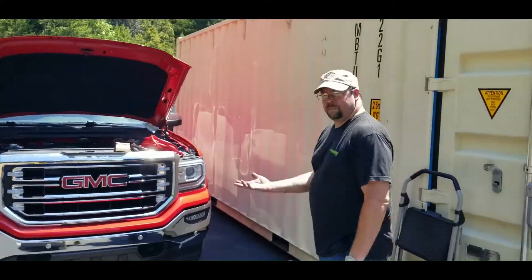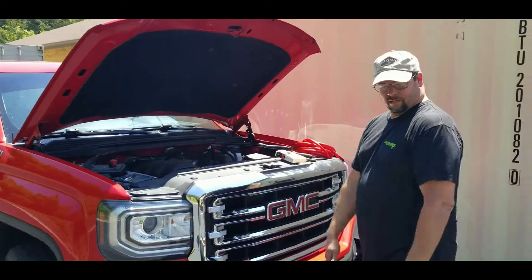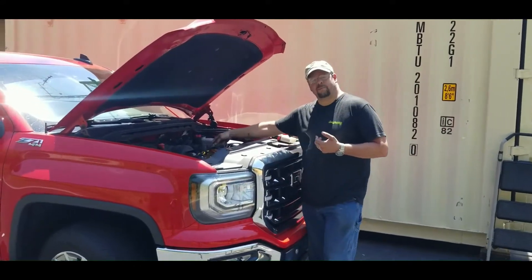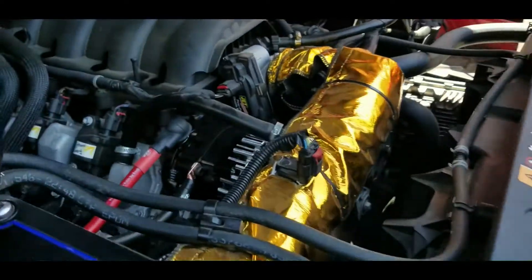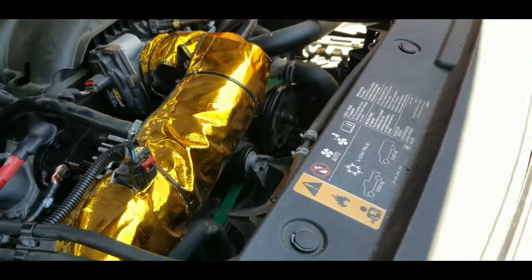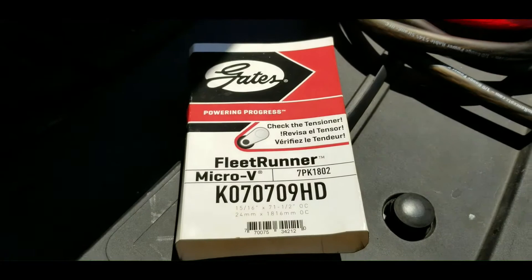Some random guy parked this truck here and we figured we'd just install an alternator on it — he needed more amps, so that's what we did. It has one of our black billet 370s on it, utilizing the green belt — Fleet Runner.